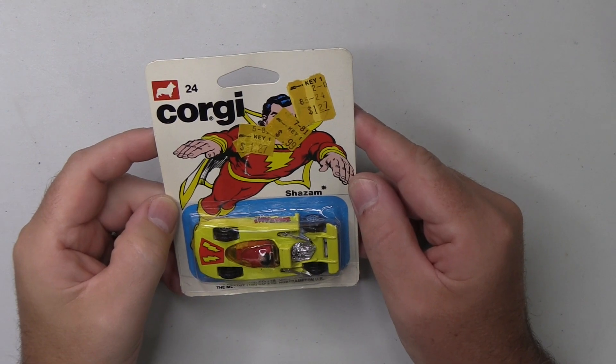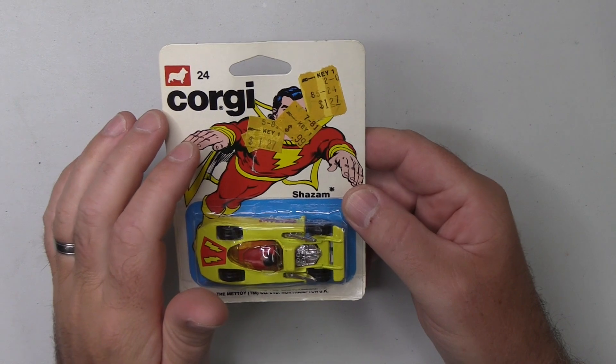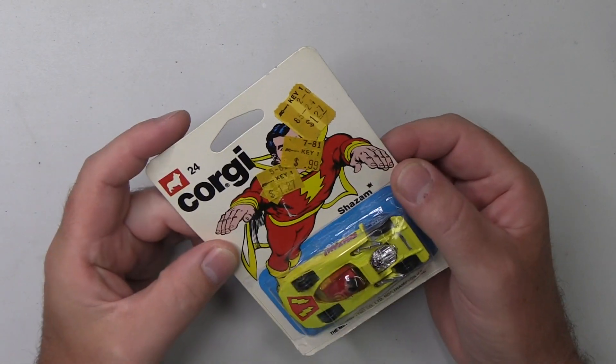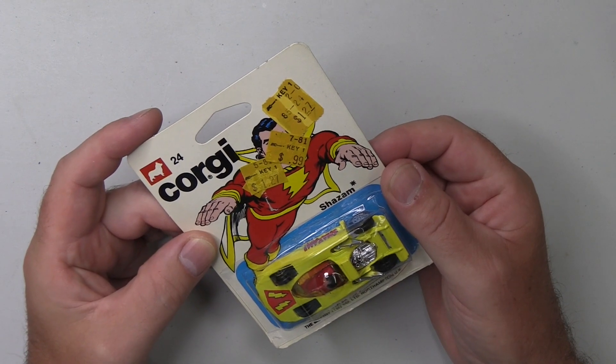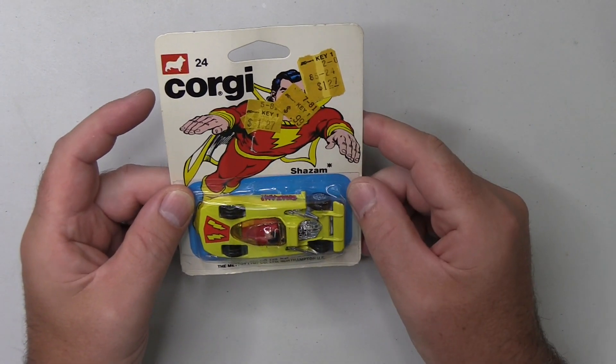So without further ado, let's go ahead and see how well we can get these price stickers off. Here we have our Corgi Shazam car, and as you can see, the artwork has been obscured by these price stickers, of which there seems to be four of them, ranging in price from $1.27 down to 99 cents, which is the price I paid for it.